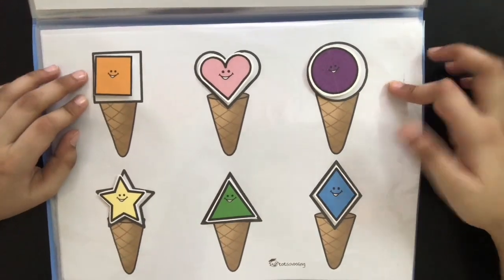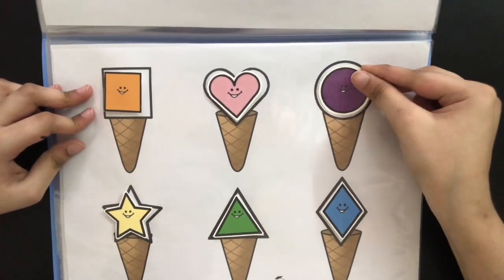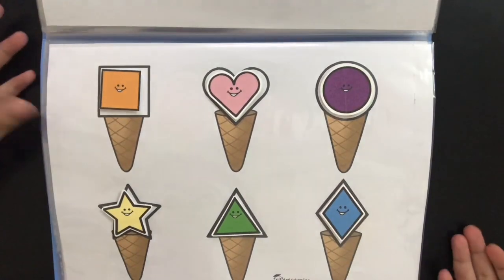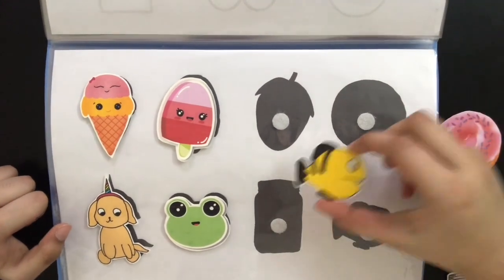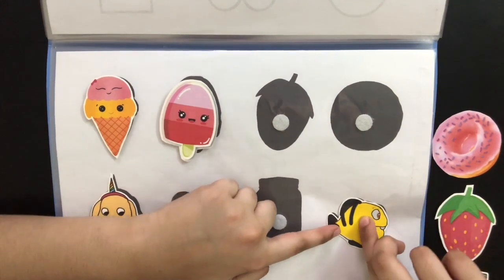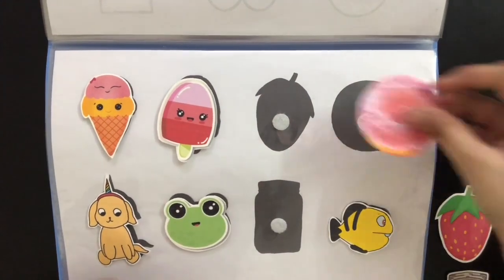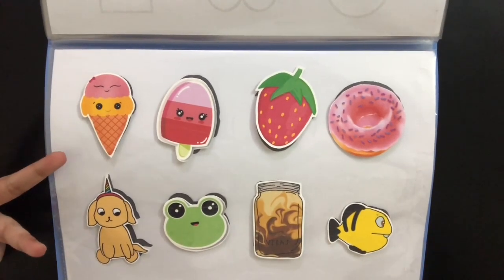This page is also on shape matching. There are ice creams for each and every shape, and he's going to take each shape and place it on its respective ice cream. The next page is on shadow matching — for example, we give him the fish stick-on and he's going to place it on the fish shadow, and he's going to do the same for the rest of the stick-ons. And this is how it looks with all the stick-ons.